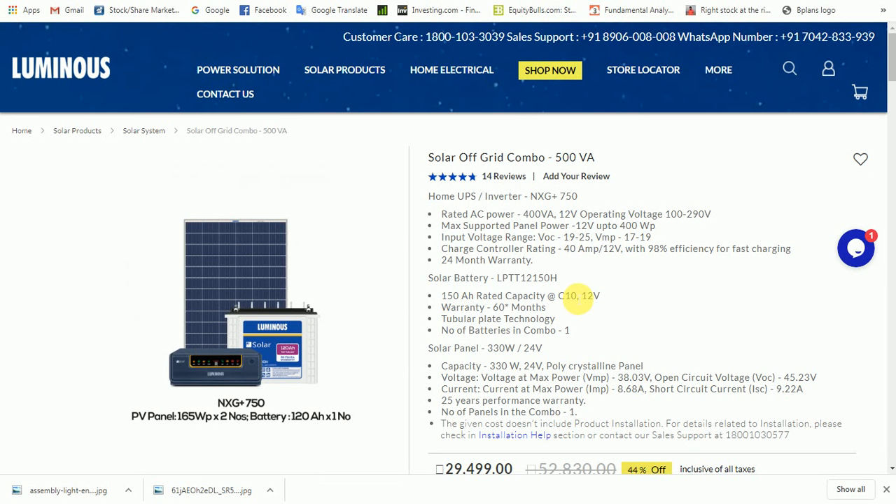Hello friends, I am going to show you the inverter model. You can see the Lumen and the combo. This is useful. You are normally in the inverter model. You can add a bit of current.